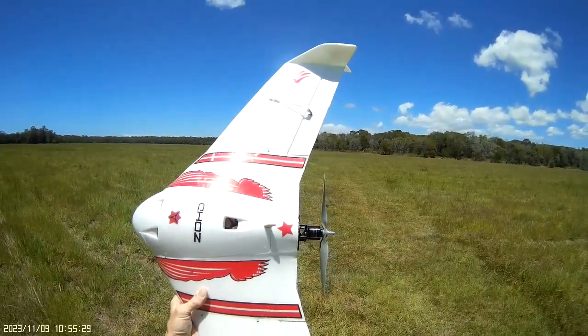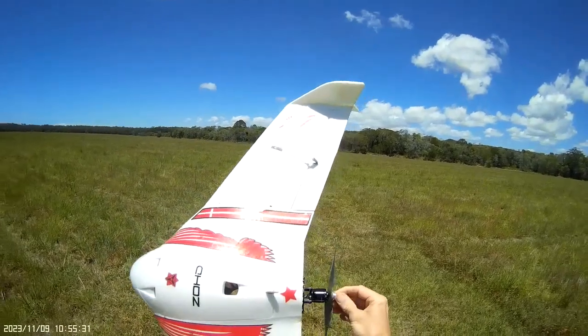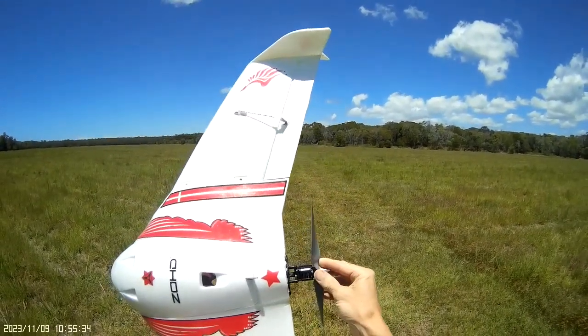Welcome back to the field with my Kapaki wing. More motor mods this time. I'm trying the extended motor mount I've made up for it.